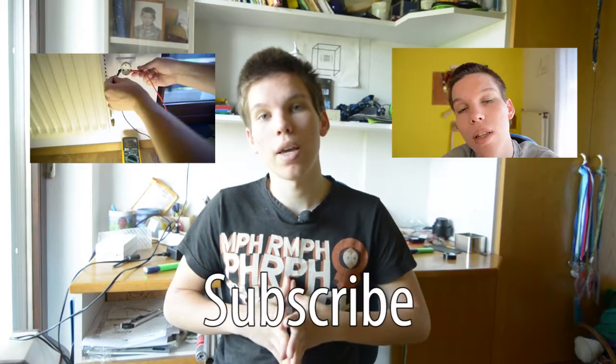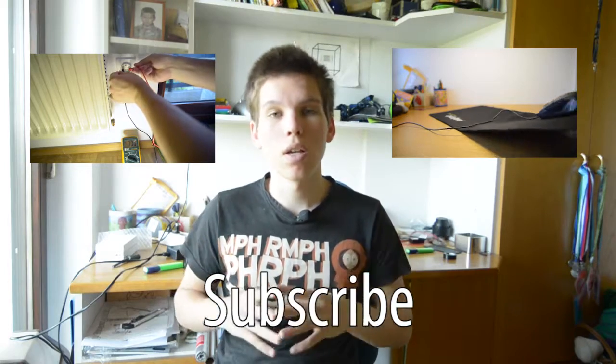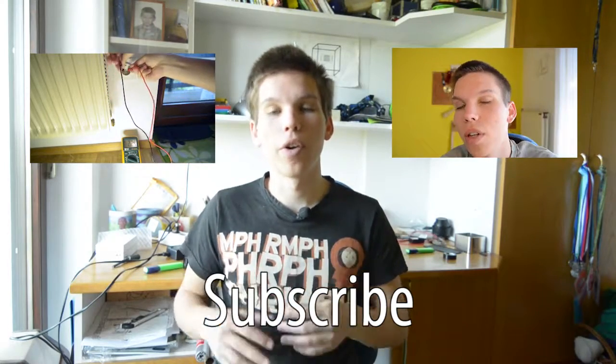So this was it for this episode guys. I will cover more of these accessories in the next one — I must test them and try them out. I hope you enjoyed this video. If you did, you can hit a like or subscribe if you are interested in more reviews like this, and as always guys, have a great day.